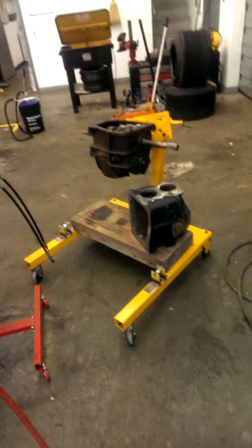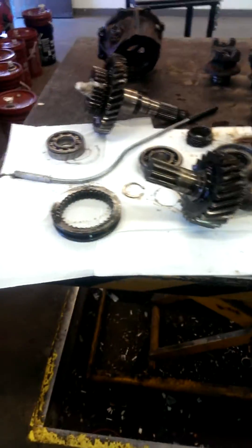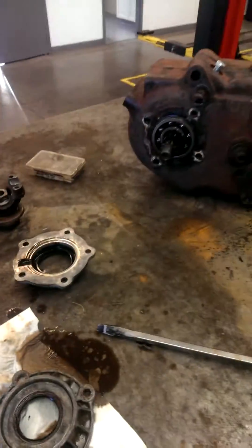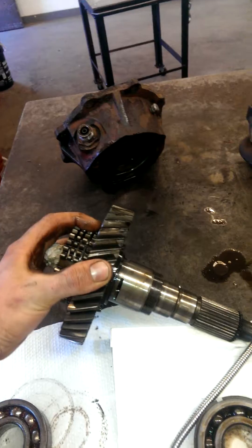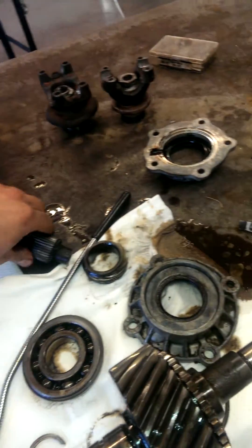Everything was in really nice shape in this 205 other than the input shaft. You can see why these things are friggin' bulletproof — look at these massive gears. Same with the 465, just friggin' bulletproof, giant solid cases.